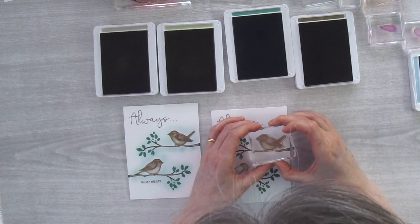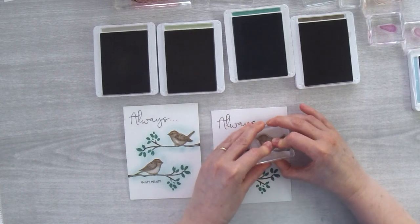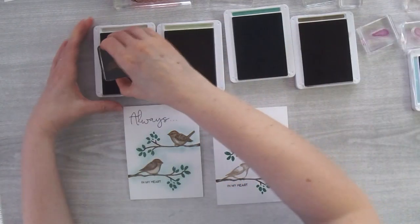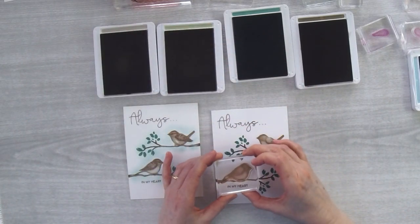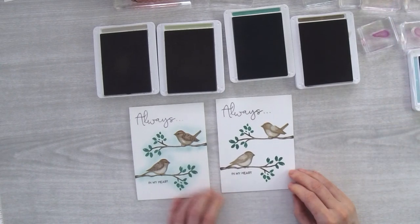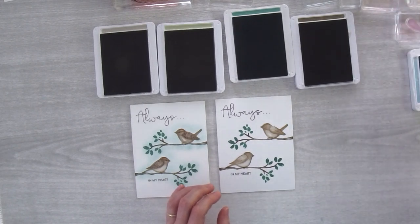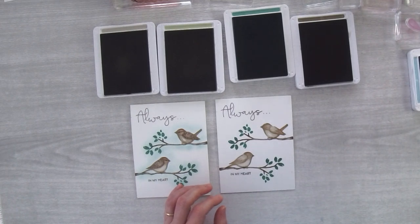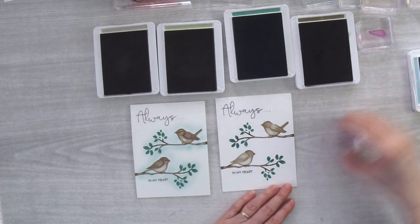Take your time, line it up, and come down — do the same for the other bird. Both of the birds are created in the same way; they're just different from each other because they face different directions. Now I need to clean off my wings — using my chamois to get rid of the speckled ink so I don't get speckles on my ink pad.